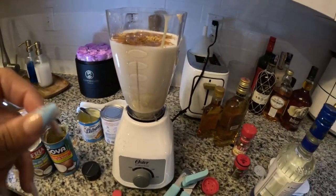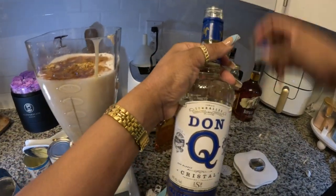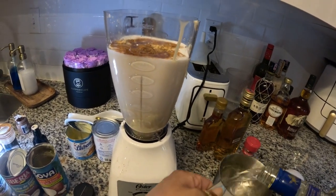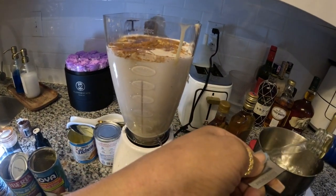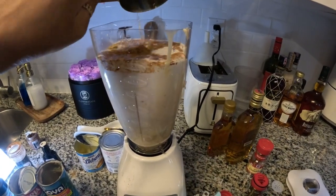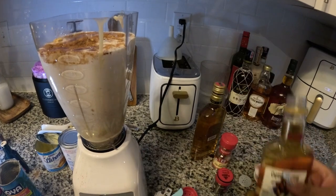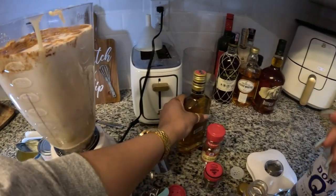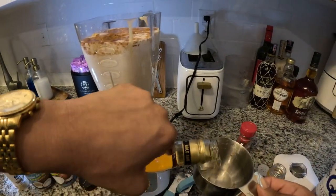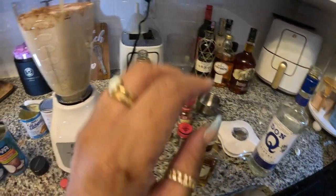Now the good stuff that everybody loves — well, mostly me. Go ahead and put some Don Q rum — you gotta have the Don Q, it's very imperative in the coquito, it's an essential. About one cup, maybe one and a half. Then I'm gonna put a little Bacardi Gold and some Captain Morgan spiced rum to give it that little cinnamon-y taste. This is all to your discretion, however you want to do it.